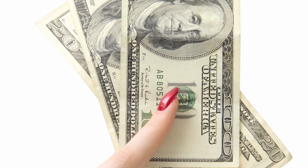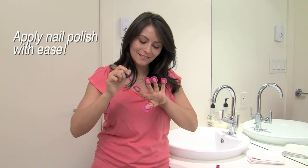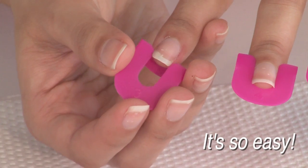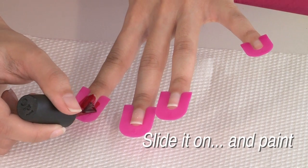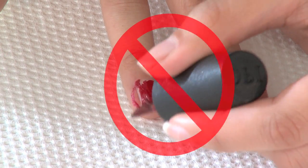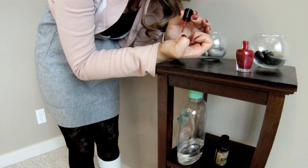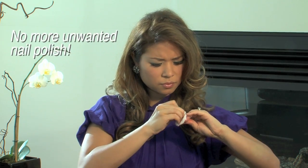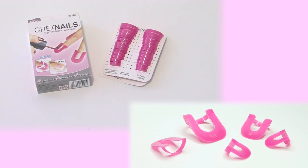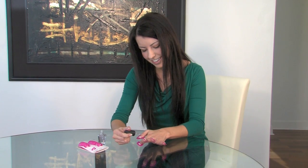Are you tired of spending hundreds of dollars a year on your nails? Now you can apply nail polish with ease using Crea nails. The problem with painting your nails at home is that you get it all over the sides, and it's even more difficult painting with your non-dominant hand. No more unwanted nail polish. Crea nails is a professional nail stencil that allows you to paint your nails perfectly in just seconds.